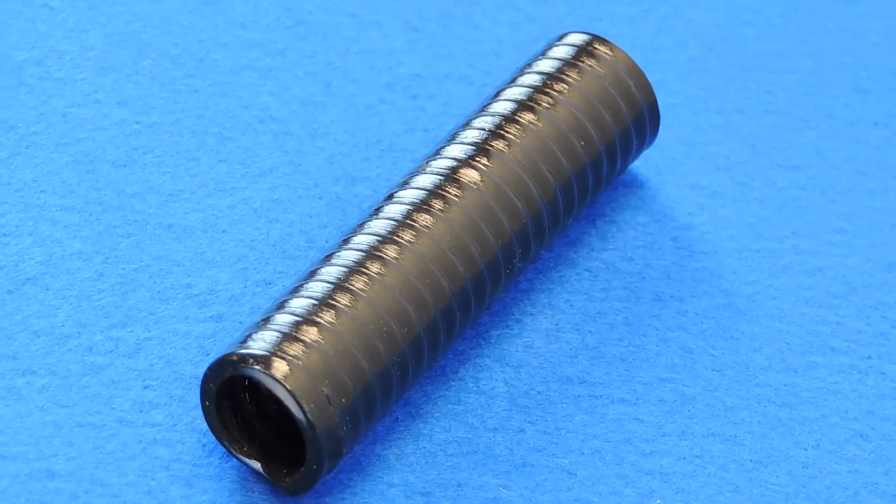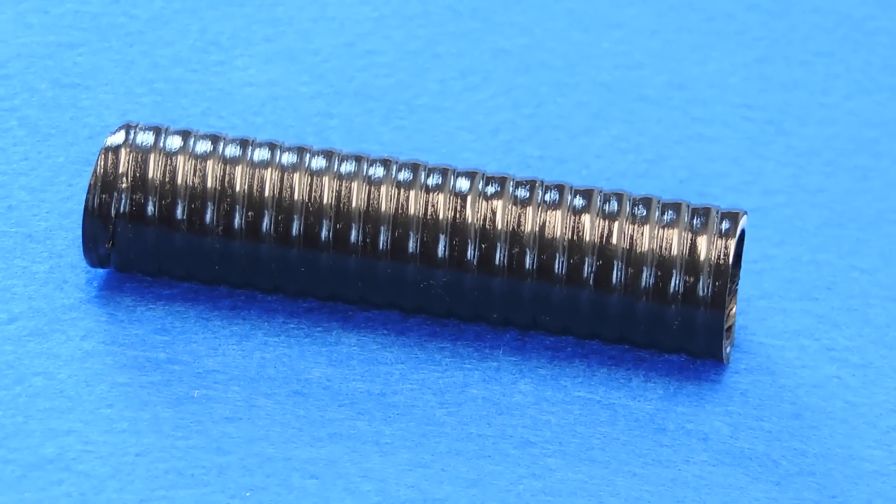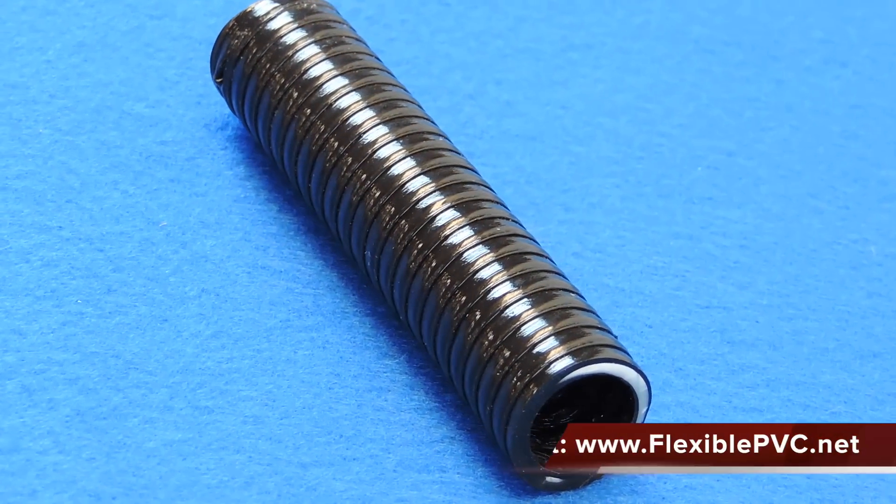Strong and long-lasting, this hose is extremely flexible and can easily be routed in any direction necessary without the use of multiple fittings, thus simplifying plumbing layouts and the installation of your job.